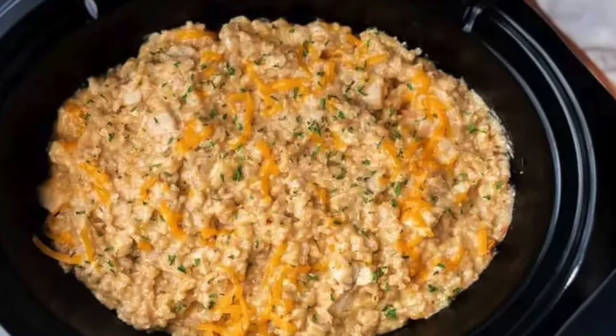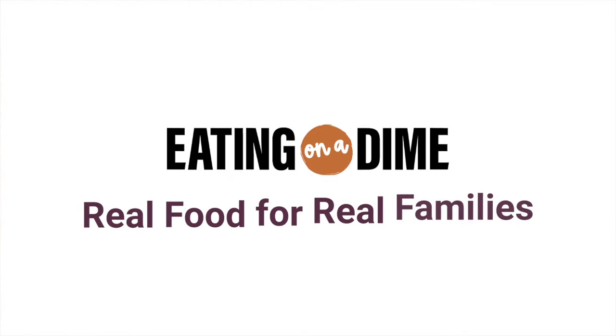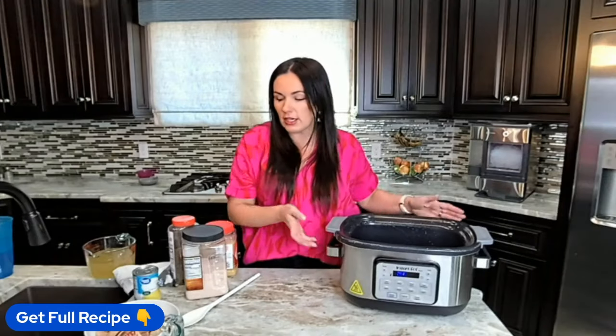Hey friends, it's Keri here with eatingonadime.com and today I have a delicious one pot crockpot recipe for you. It's cheesy chicken and rice and you can get the full recipe in the link in the description. Okay, so let's get going.